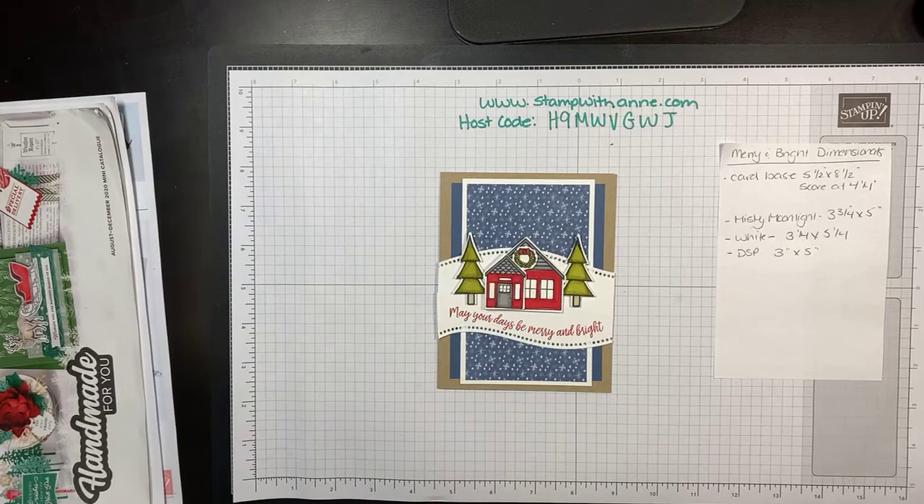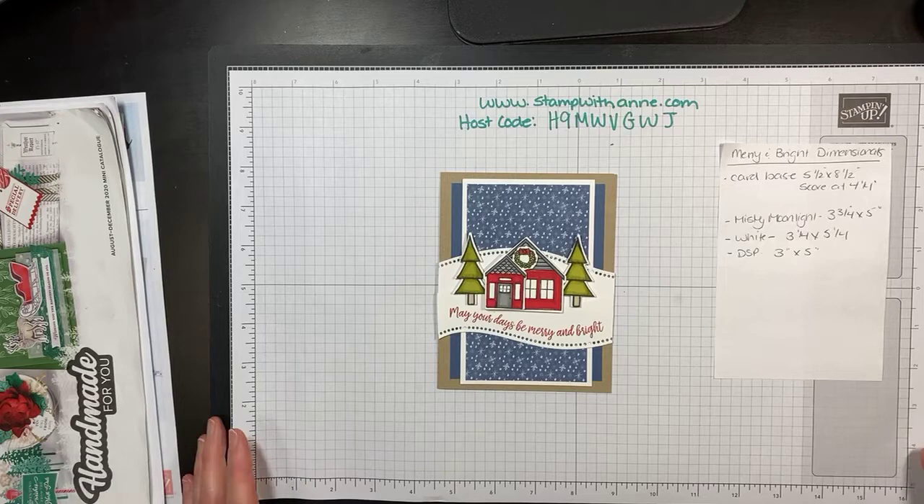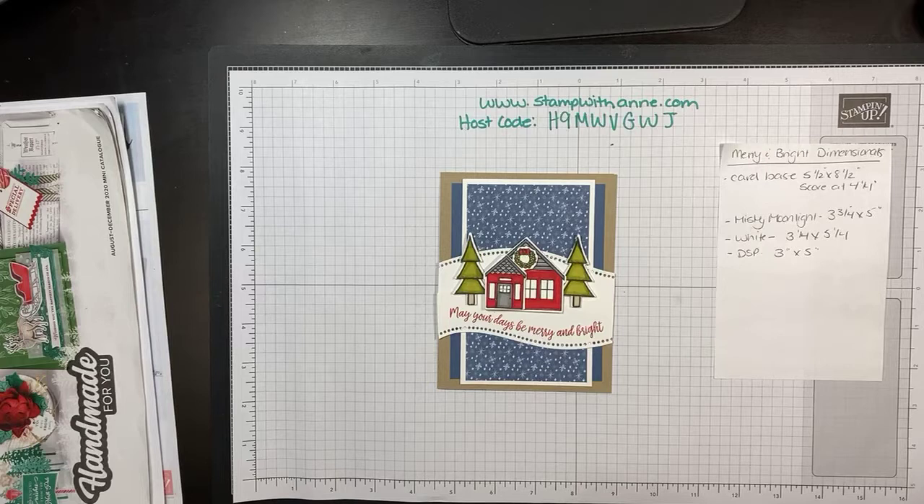Hello everyone, it's Anne here. I'm just connecting to make sure we are live and that everything looks good. Say hi and let me know you're here with me tonight and we are going to get started. Welcome to our Monday, December 14th night crafting session. My name is Anne Granger and I'm excited to be with you. I'm an independent demonstrator here in Canada and I can't wait to show you what I have tonight.